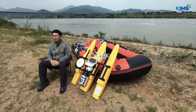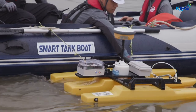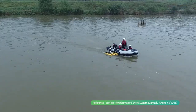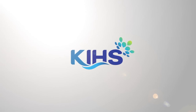Today, we took a look at how to perform the moving boat method using the ADCP. Thank you for watching.